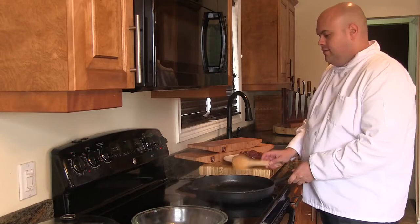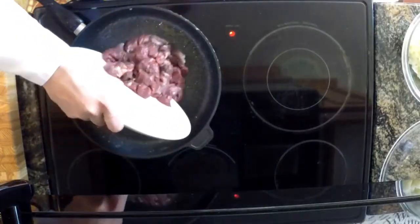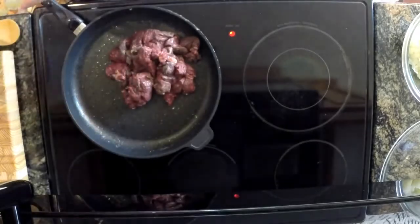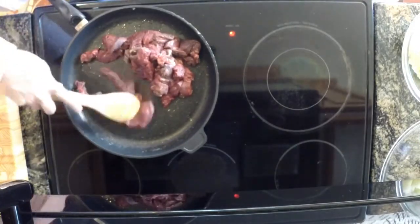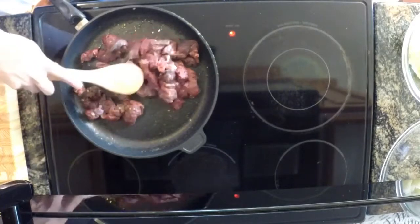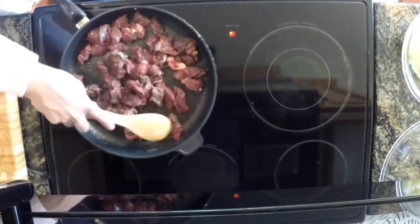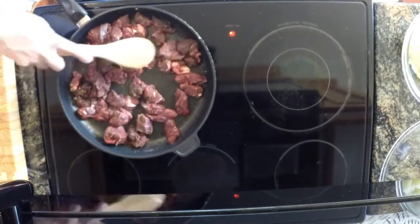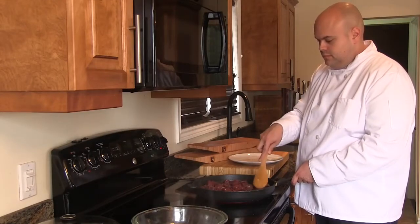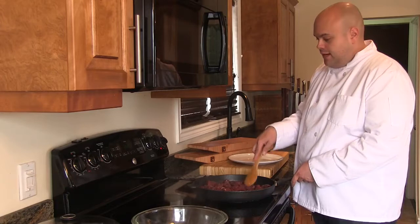Now using the same pan, we're going to brown our bear. We're going to brown our bear meat on both sides and then we're going to add in our broth.